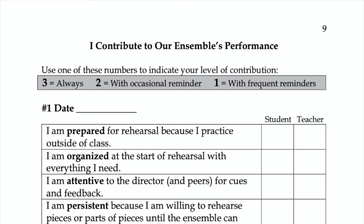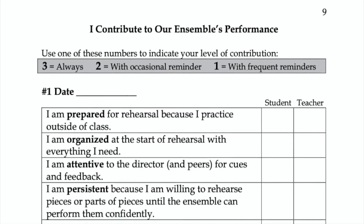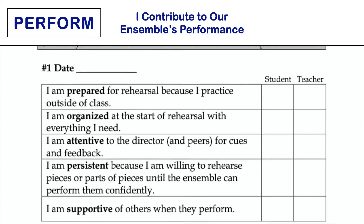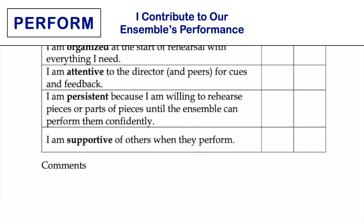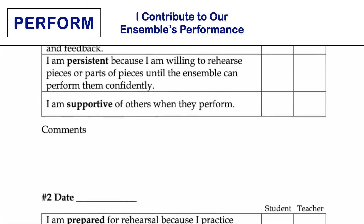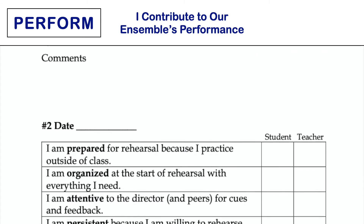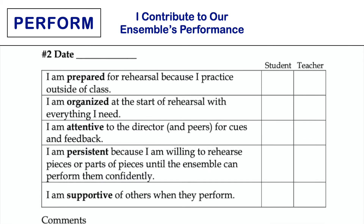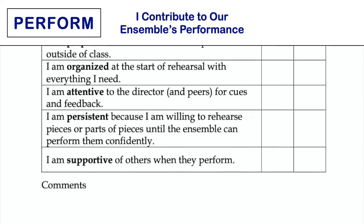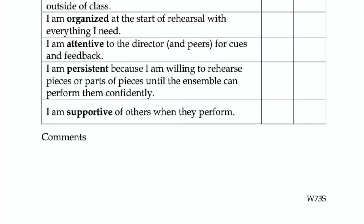This chart is an effective tool for helping students think about their contribution to ensemble rehearsals. Consider using this task a couple of times per concert set or marking period. It asks students to think about the extent to which they are prepared, organized, attentive, persistent, and supportive during group rehearsals. If you have concerns about a student's contribution to the larger ensemble, this page can open the door for an individual conversation.